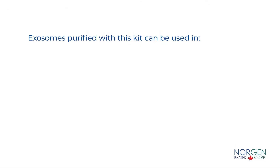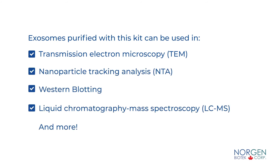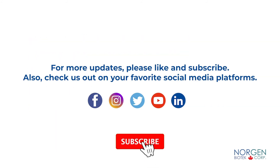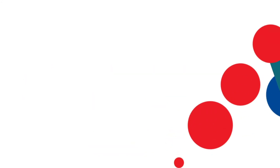Exosomes purified with this kit can be used in transmission electron microscopy, nanoparticle tracking analysis, western blotting, liquid chromatography, mass spectroscopy, and more. Now that we have purified intact urinary exosomes, join us in our next video where we will demonstrate how to extract RNA from your intact exosomes.